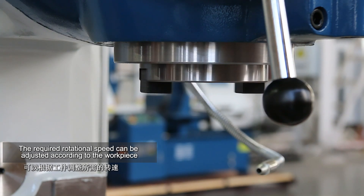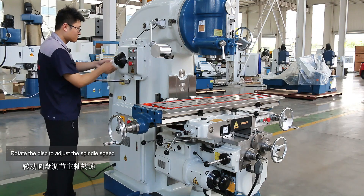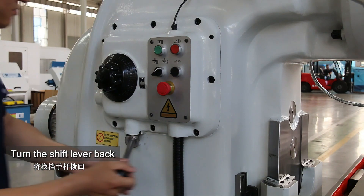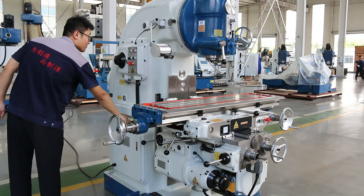The required rotational speed can be adjusted according to the workpiece. Move the shift lever and rotate the disc to adjust the spindle speed. Shift gears again after selecting the speed, then turn the shift lever back. Press the green key to start the spindle.